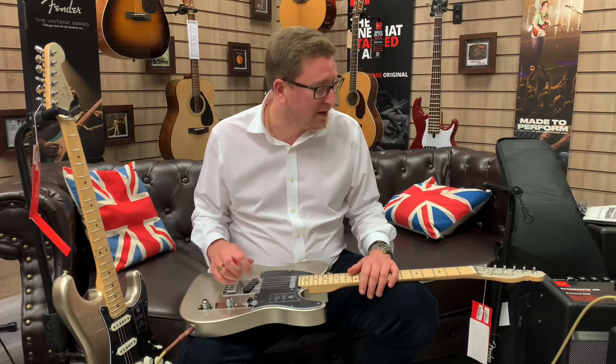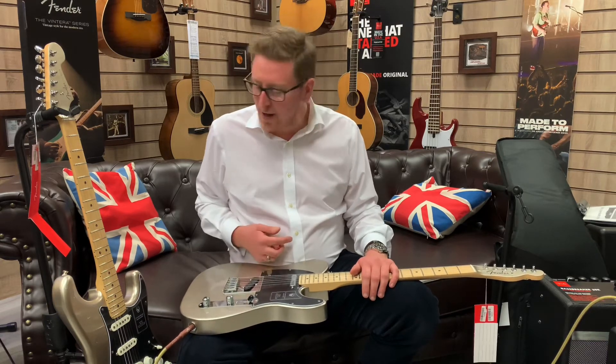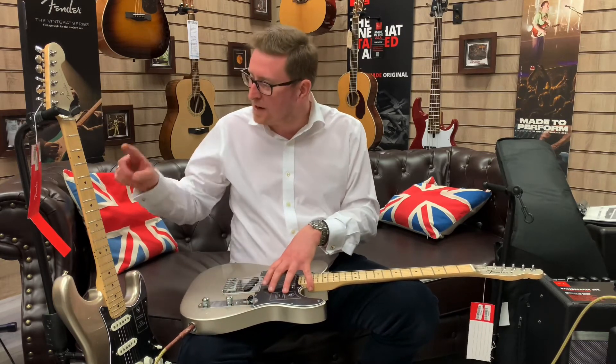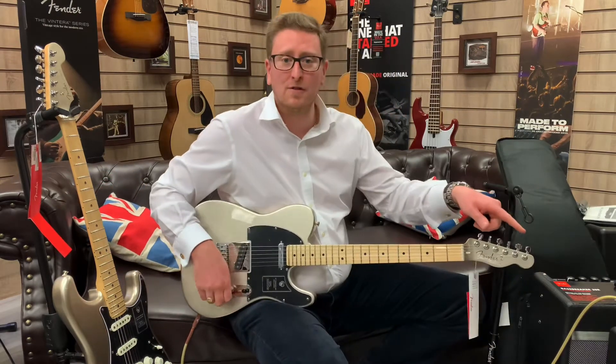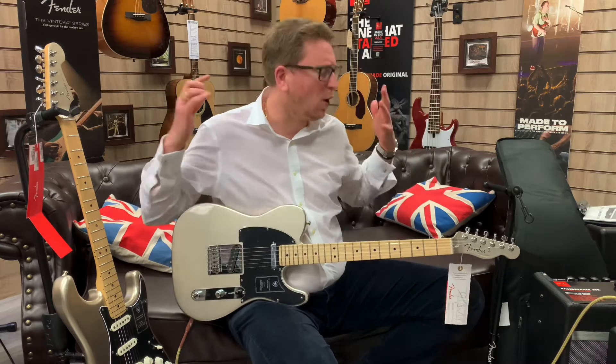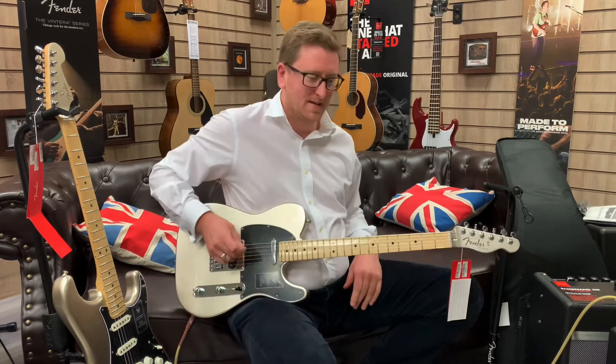Like the video — thank you very much. I'm going to stick with this Tele and play it out now. So you've got the Telecaster and Strat 75th Anniversary, and a Hot Rod Deluxe as well. If you want the ultimate package, get a Hot Rod Deluxe too, because they're amazing.